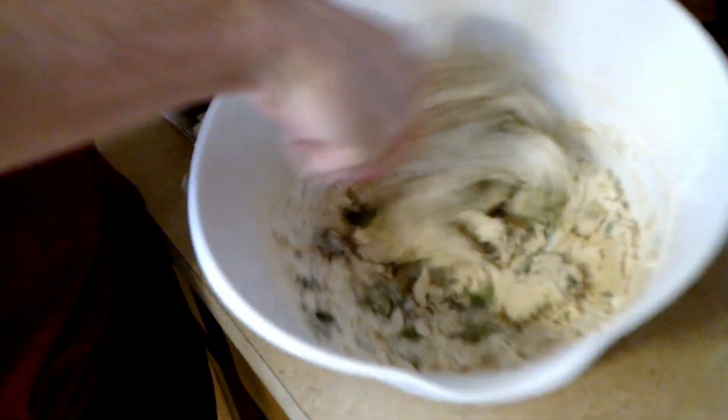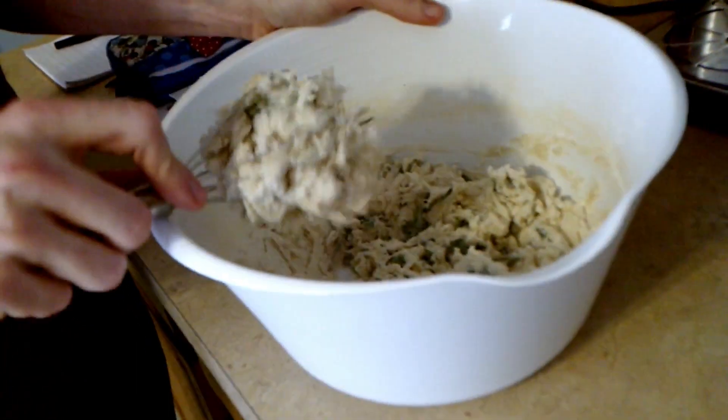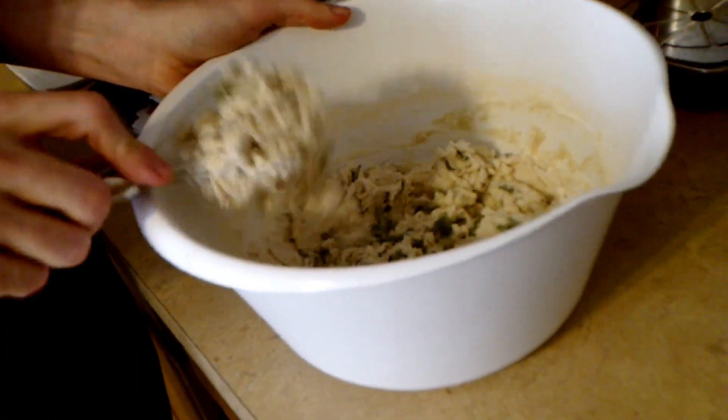Just mixing up. It's really thick. Was it thick in Tim's video? I think it was. I mean, it's supposed to be a dough so you can roll it out.